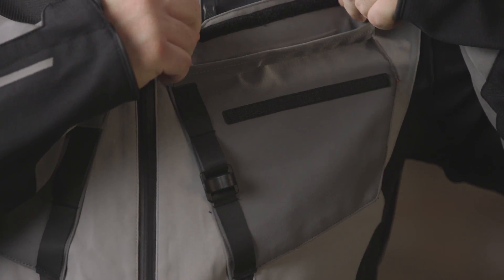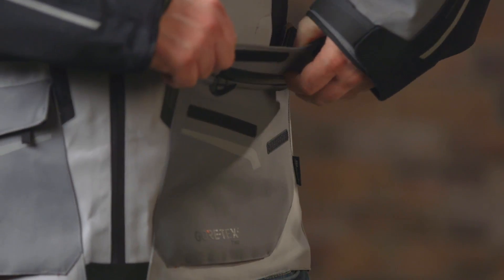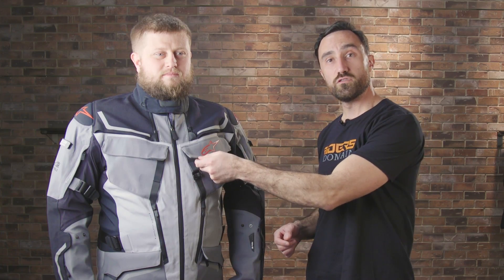You get two chest pockets — these are both flap closed and held in place with velcro. These don't have zippers whereas the hip pockets do come with waterproof zippers. You're also gonna see little pull tabs here that's just gonna make it easier for when you're grabbing at it trying to open it in the rain.